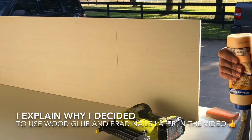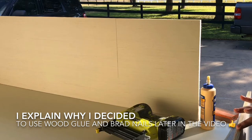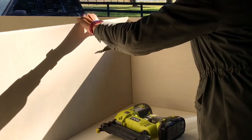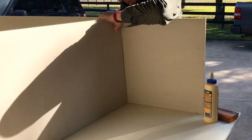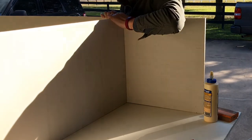The pencil line on the inside helps me line up the top of the shelf to that line, and the pencil line on the outside of the cabinet box is where I know I need to put my brad nails when assembling. I keep my brad nails just to the side of that pencil line so I know I'm not going to be getting the brad nails outside of that shelf.